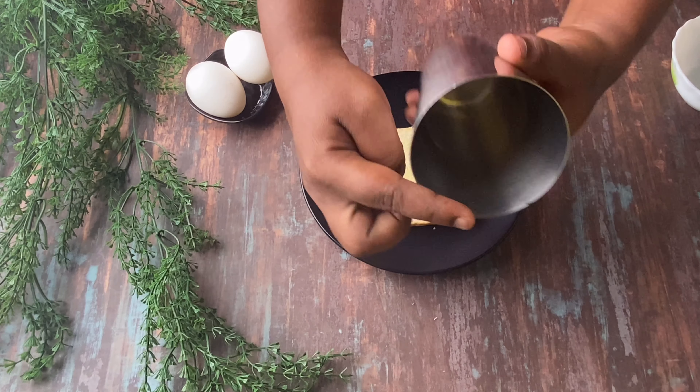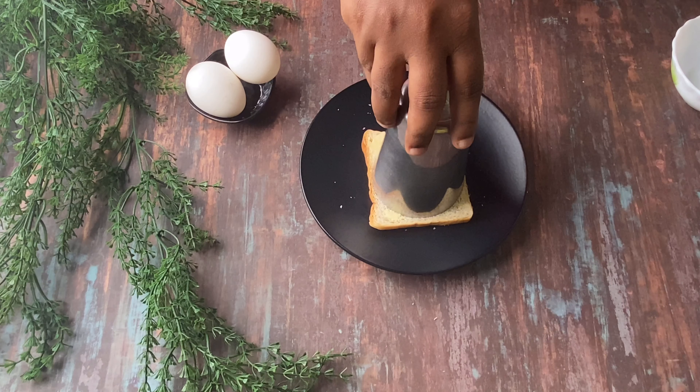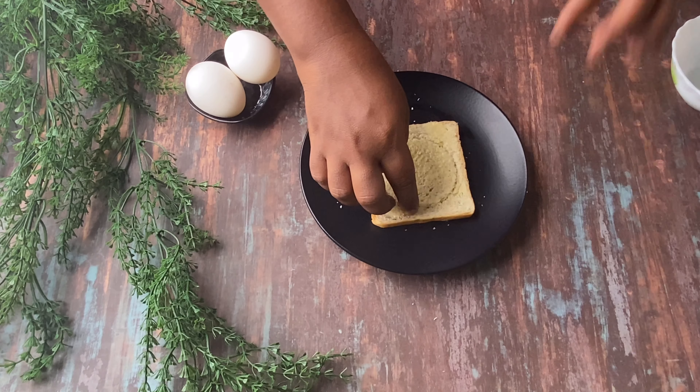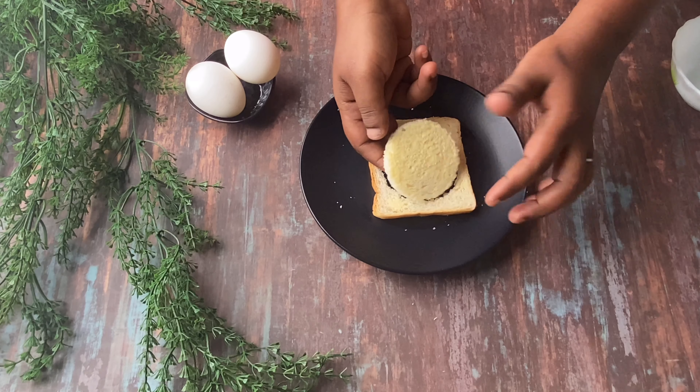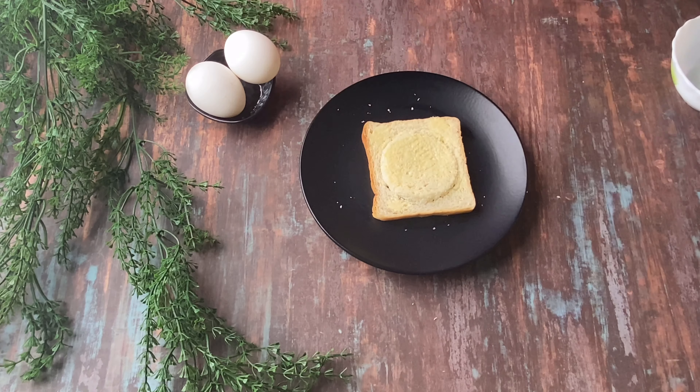Then, we will take a glass and use its sharp edges. We will place the glass in the center of the bread and twist it to cut a circle in the center.